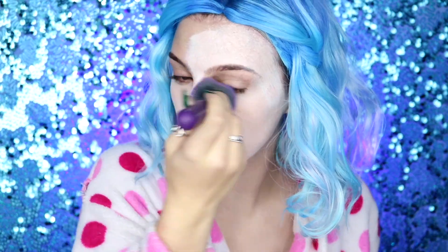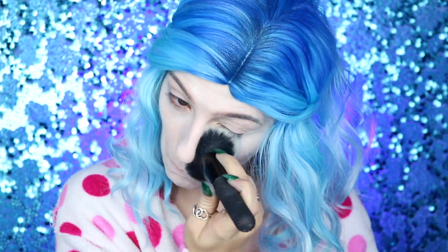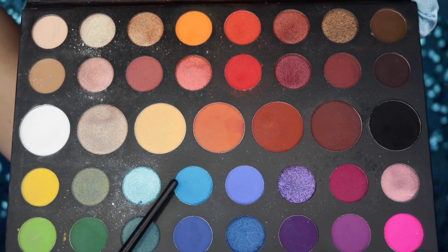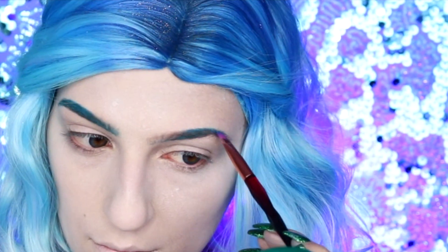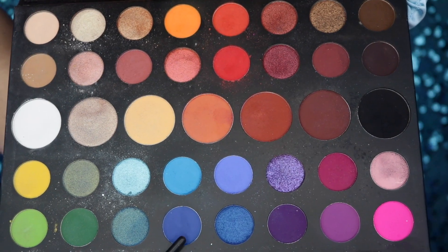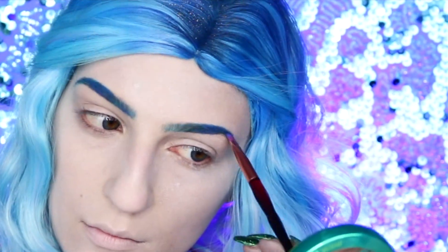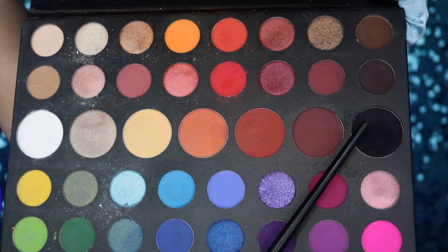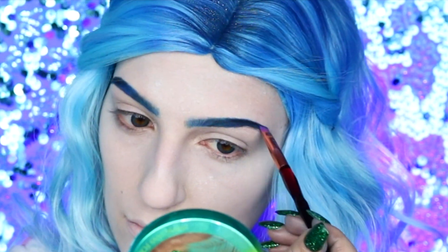Once you have all of this done, go ahead and take some Johnson's Baby Powder on a large fluffy brush and set all of your body and face. We're then going to be going into the James Charles Morphe Unleash Your Inner Artist Palette and taking this light blue eyeshadow, applying this all over my brows before going into the darker blue, focusing it primarily on the tails and blending it a little bit into the front of the brow. Then going back into black to create a nice ombre brow.